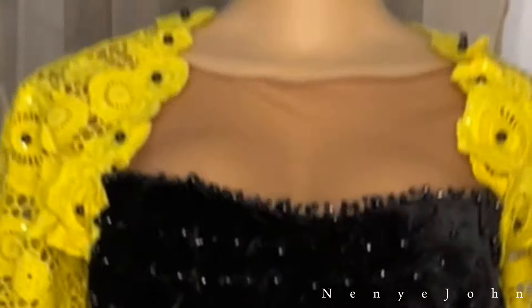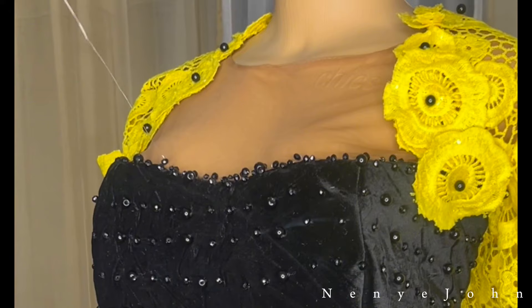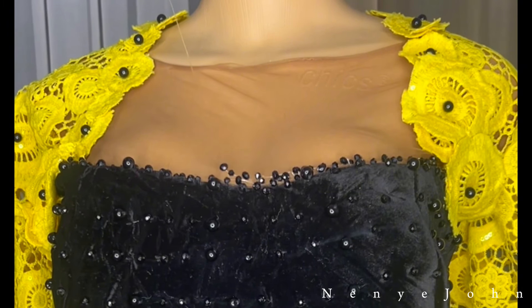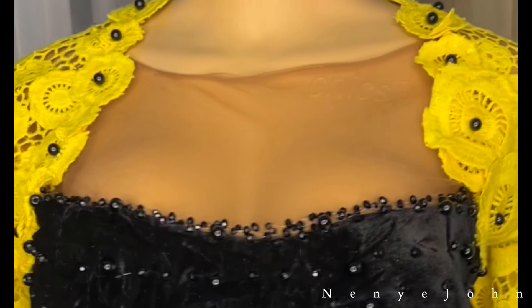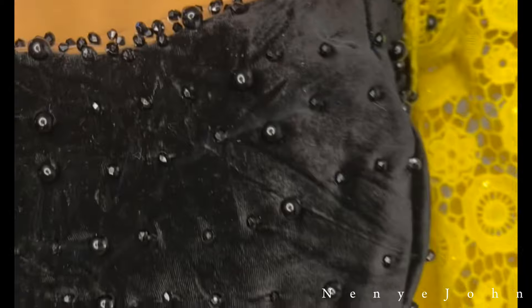Hi guys, welcome back to my YouTube channel. It's your girl Naya John over here. In today's video, I'll be showing you quickly how you can hand-bead your illusion net. A lot of you can bead on a proper fabric but do not know how to bead on a transparent net, so that's what this video will be solving.